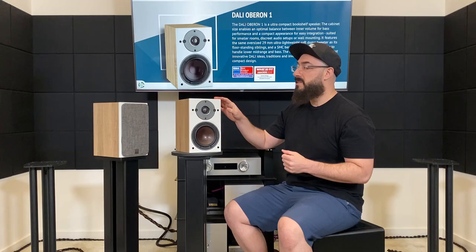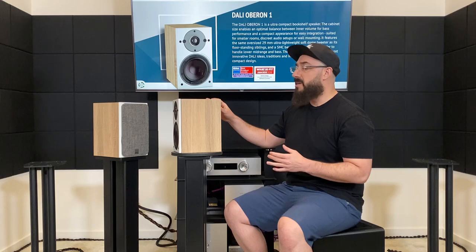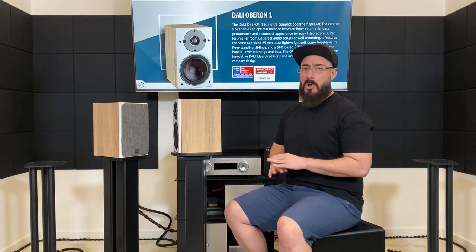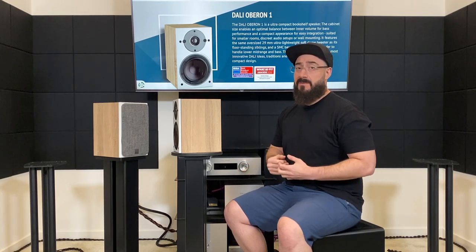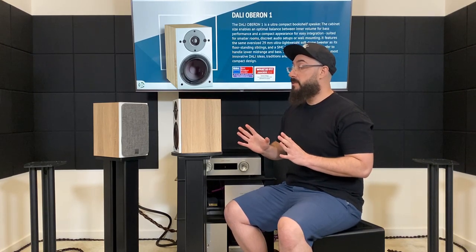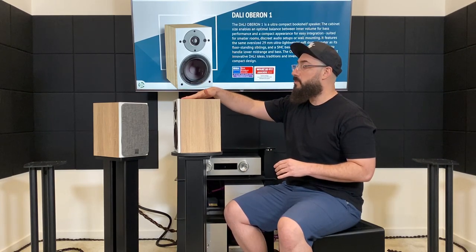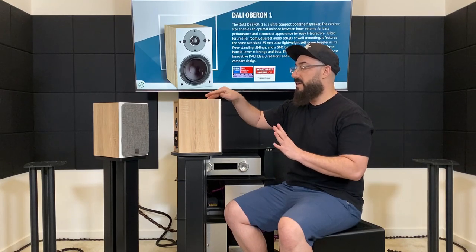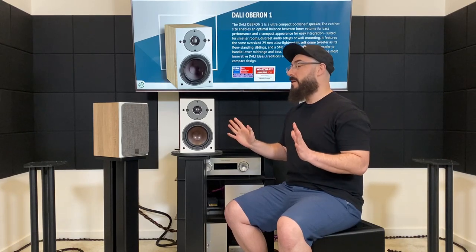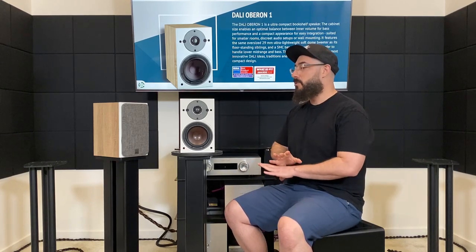Another thing I want to talk about as far as a standout feature goes is this finish. This is without a doubt the best vinyl finish I've ever seen in my life on anything. Personally, I freaking hate vinyl finishes — I think speakers should be painted or real wood veneers. But this is so convincing. It's super textured. You can hear it when I run my fingers across it. It looks convincing, it feels convincing. Whatever they get this from, any other company using vinyl finishes should try to use something like this. This is so good.